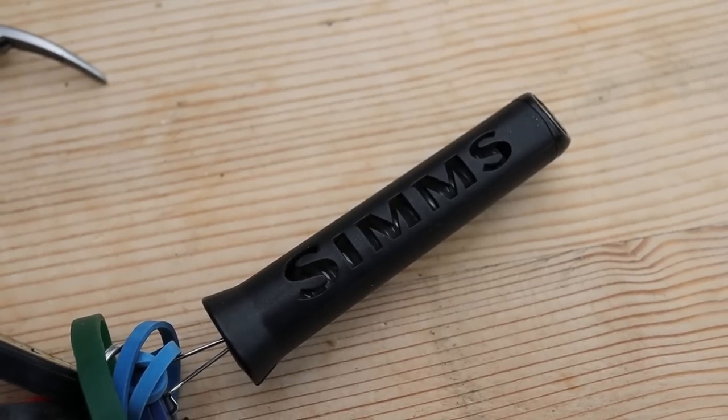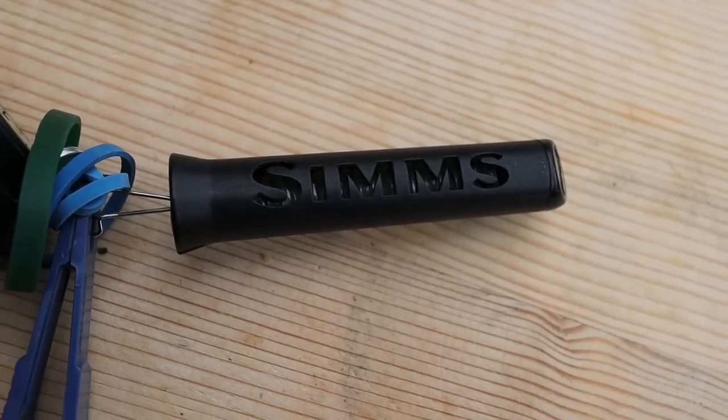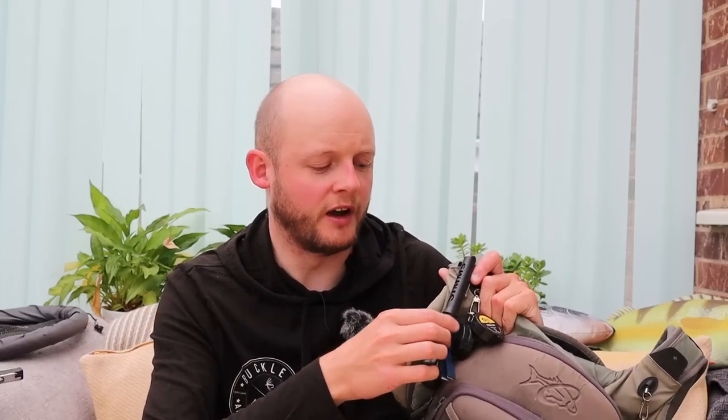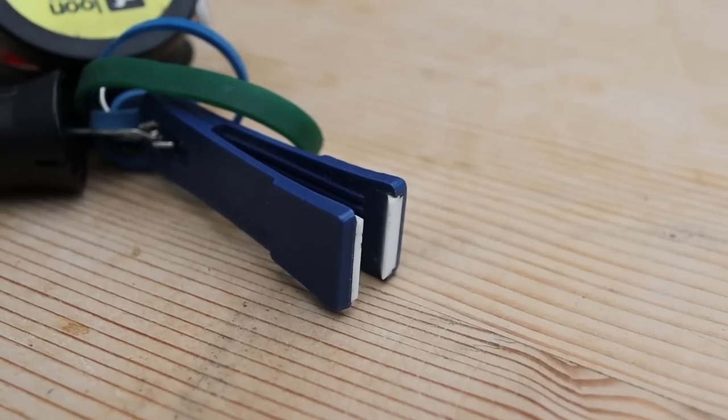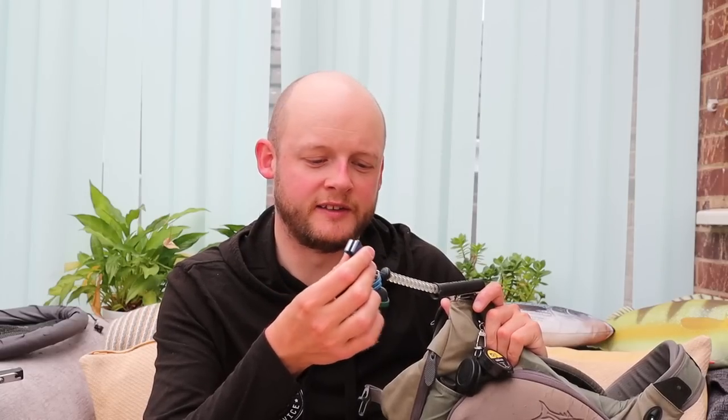I've got a Simms retractor here — it's on a coil rather than a spring, because springs eventually give up. I haven't found a reliable springy one. I actually lost a pair of Abel nips off this retractor in the River Dee — a hundred quid, pretty annoying. So there's a slightly cheaper pair of TM Co ceramic-bladed snips on there now. They're pretty good, particularly with lighter tippet.